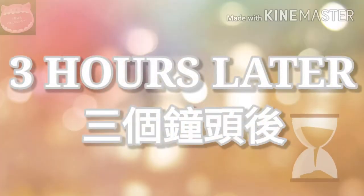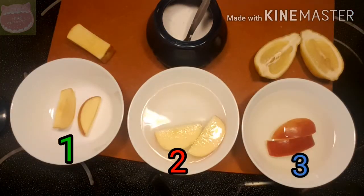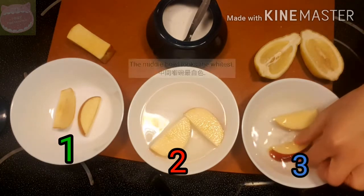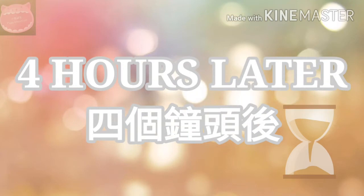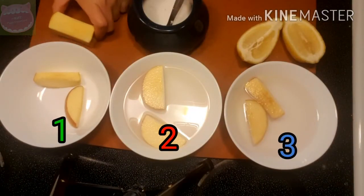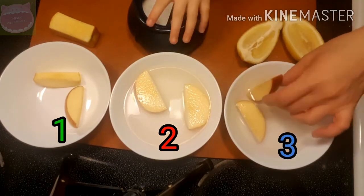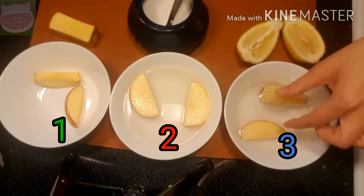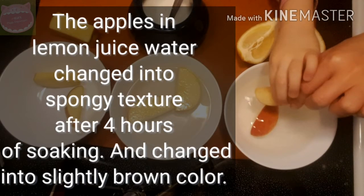Three hours later — 三个钟头后。这个是盐水，这个是柠檬汁。The middle bowl looks the whitest. 中间碗最白色。Four hours later — 四个钟头后。This is what it turns out like. The lemon juice doesn't look like it works too well, and the texture is weird. The apples in lemon juice changed into a spongy texture after four hours of soaking and changed into a slightly brown color.